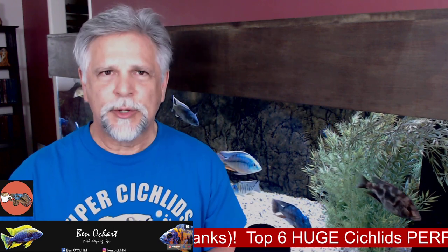Before I do, if you're new to the channel and you like to always be learning about fish and fish care, be sure to hit that subscribe button and hit that bell. That way you'll get notifications and you'll know when I'm going live, like I hope to do next Saturday at 10 a.m. for the Cichlids and Coffee livestream.